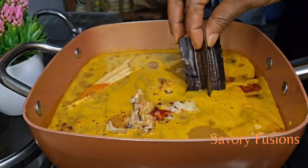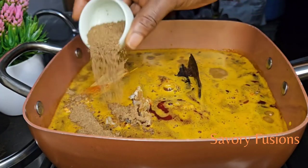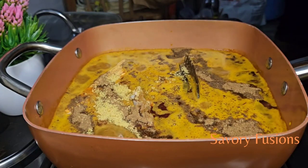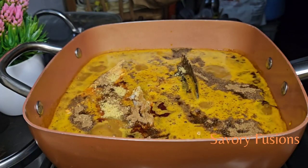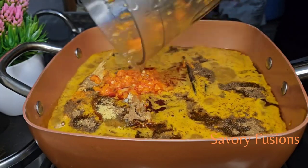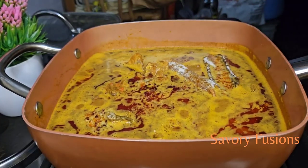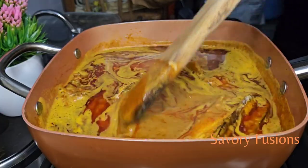To this stock fish I'm adding my banga sticks and also banga spice. I'm adding some seasoning to this, and at this point I'm adding the pepper mix that I gave a rough blend, along with salt, and I'm going to give this a mix.